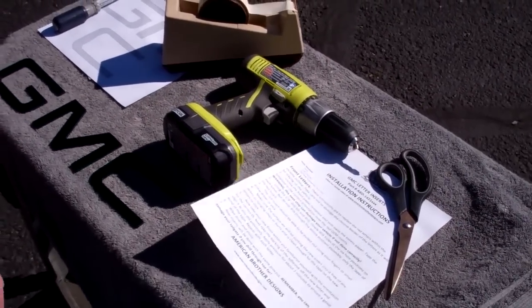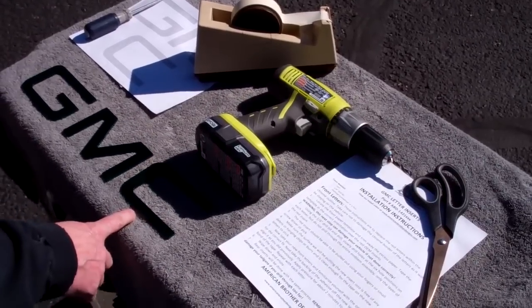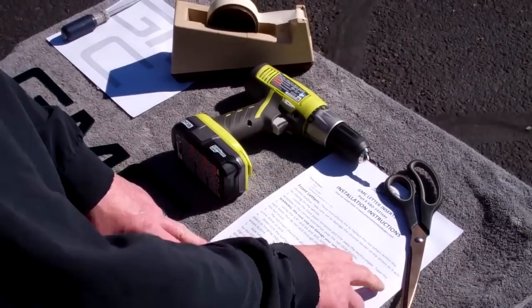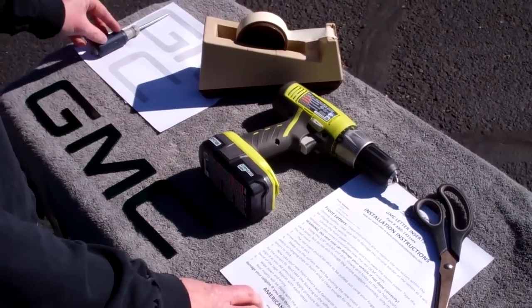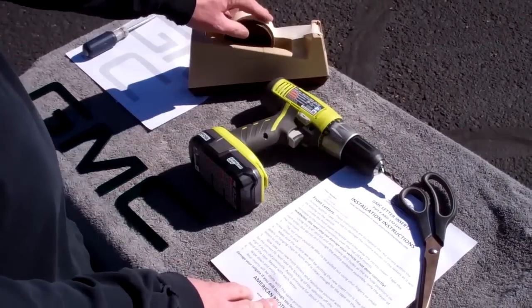We're here today to show you how to install your new GMC grill insert letters. The first thing you'll need to do is gather your tools. We've got a pair of scissors so that we can cut out our template, a small flathead screwdriver, a drill with a quarter inch bit, and a little bit of tape.